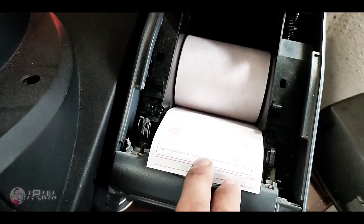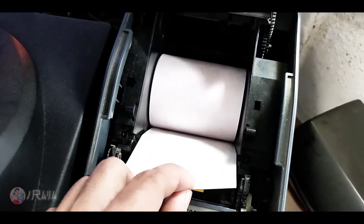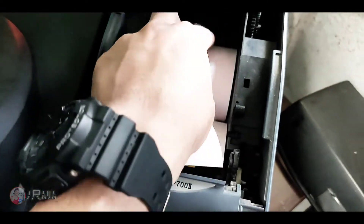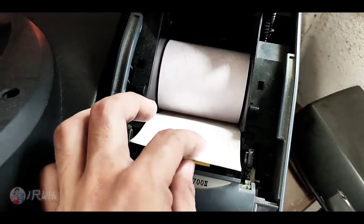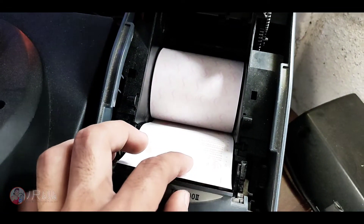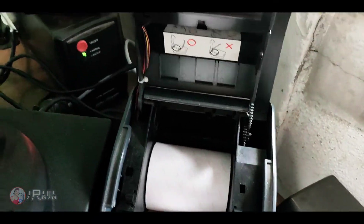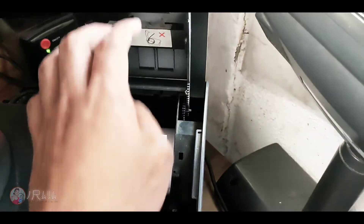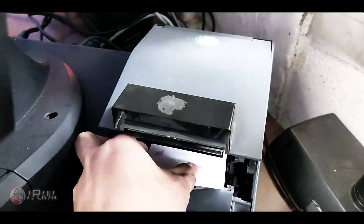So pasensya na rin guys kung medyo maingay yung tugtog ng kapit-bahay natin. Makikita nyo yung guhit ng pangalan — dapat kita sya. Kailangan syang i-adjust. Example, kailangan magsakto sya — adjust natin. Then pwede na siguro ito. Tapos ipababa lang natin sya.